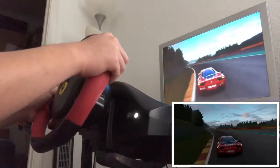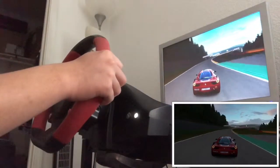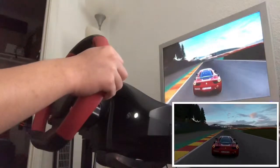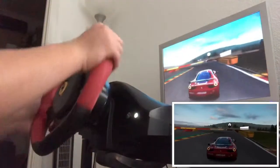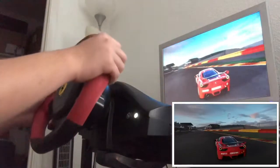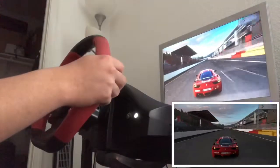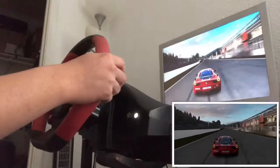I've still got a lot of things to get used to when it comes to driving with the wheel, at least in Forza Motorsport. I was actually playing Assetto Corsa earlier off camera, trying it out with the wheel — it wasn't that hard, but it wasn't too easy either. Forza is a little bit twitchy since this game is really meant for playing with a controller.